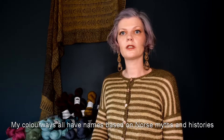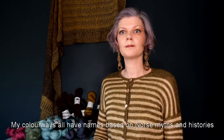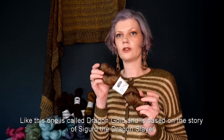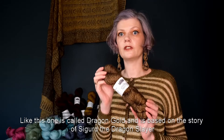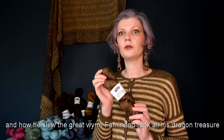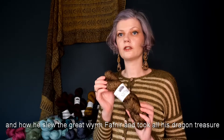My colorways all have names based on Norse myths and histories. Like this one is called Dragon Gold. It's based on the history of Sigurd the Dragon Slayer and how he slew the great worm Fafnir and took all his dragon treasure.